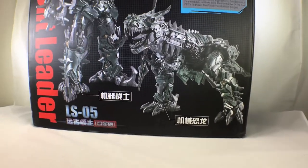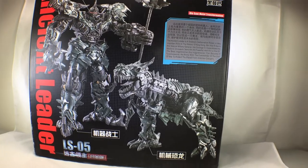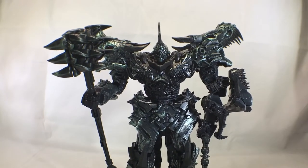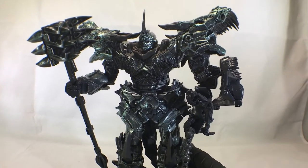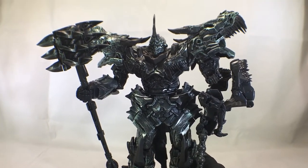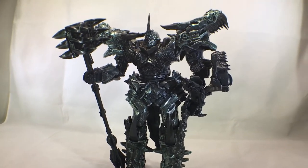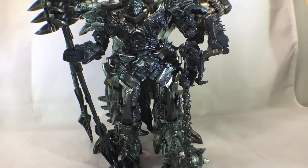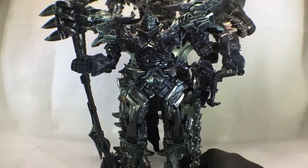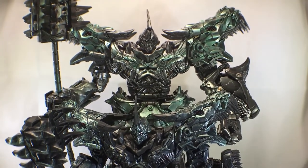Alright, let's get this guy out of the package. Well, I guess he's already out of the package, so let's get him on the stand. Alright, and here he is out of the package — wow! I'm just messing with you guys. That's the Studio Series.